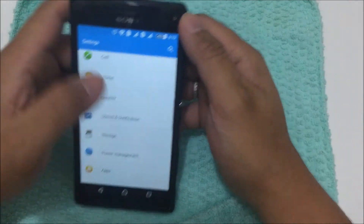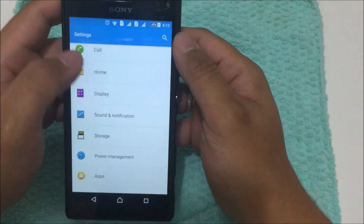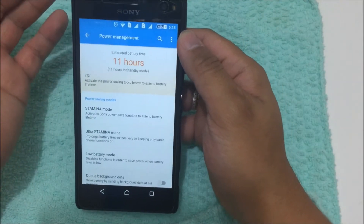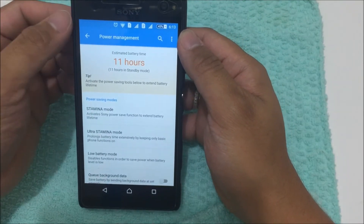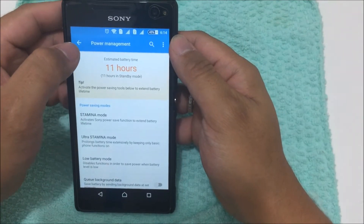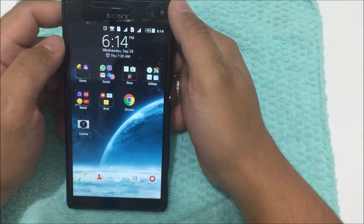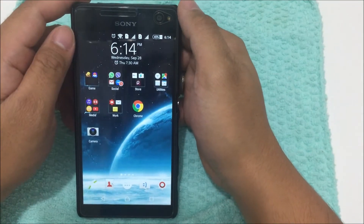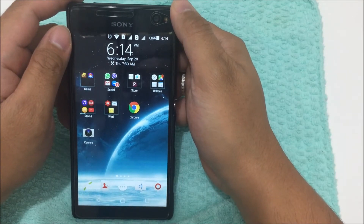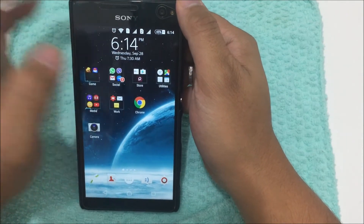Right now I have 45% battery in Stamina Mode and it says 11 hours remaining, but in reality at 45% it will probably last around four to four and a half more hours. On a full charge using Stamina Mode, I can get around 10 to 11 hours of normal usage.